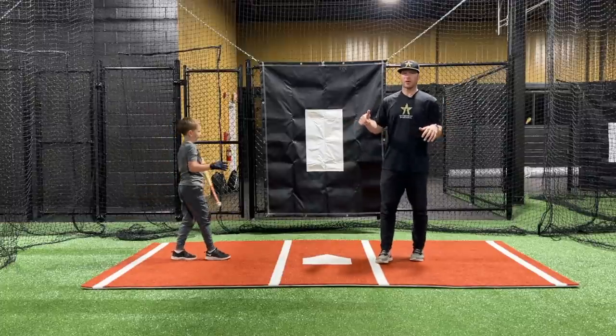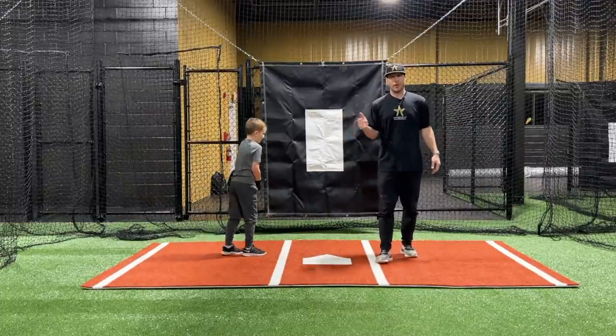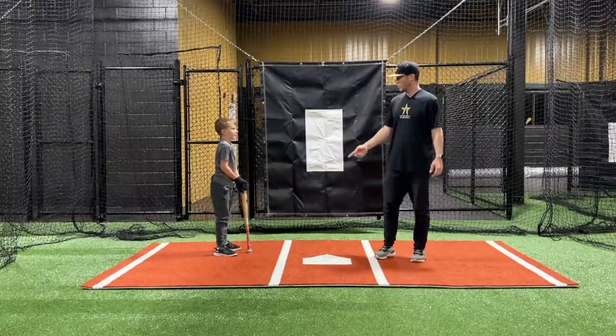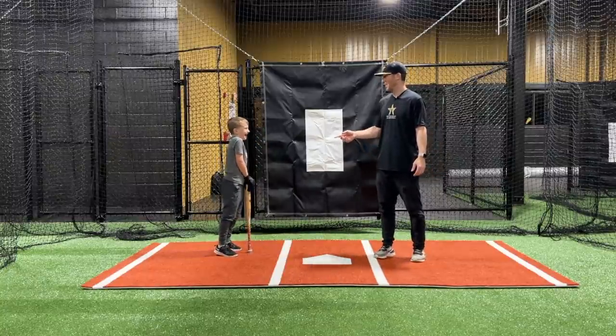That's all we got. Again, check the description box below and click the link down there — you can grab yourself a Blast Motion. I highly suggest it. Do you suggest it? Yeah, he says so too.